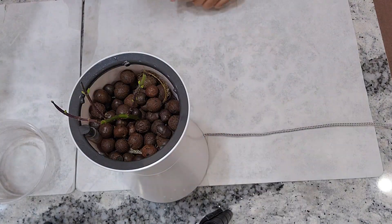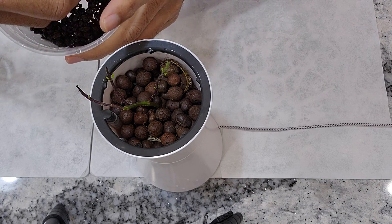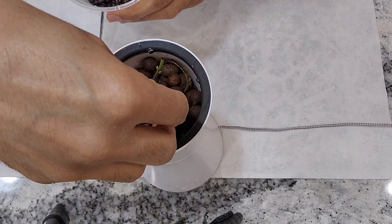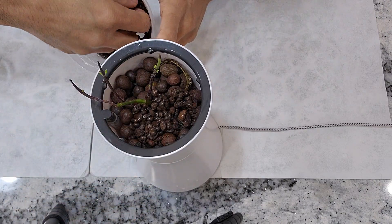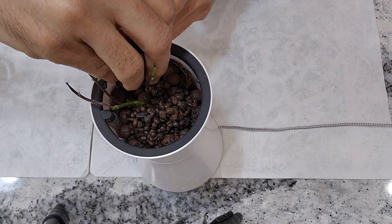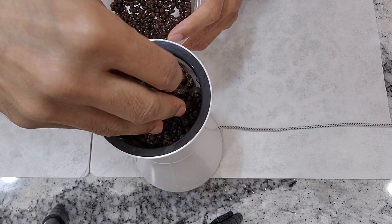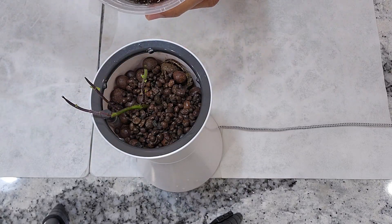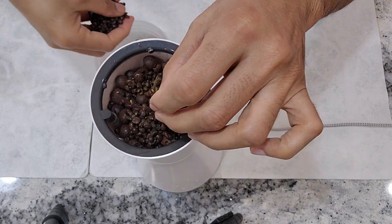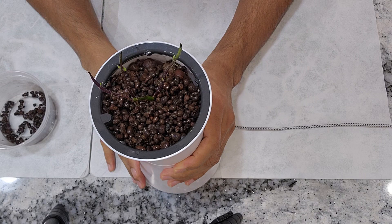I need a bit more clay. Now on the top I am filling some small clay — there is no special reasoning behind this, I am just using whatever I have. I also like the small clay pebbles so I am just filling it with the small clay. I think that's it.